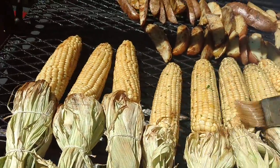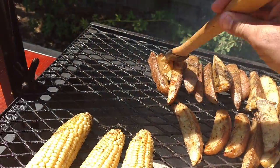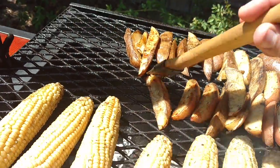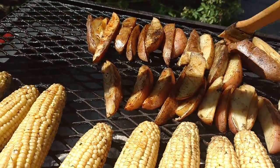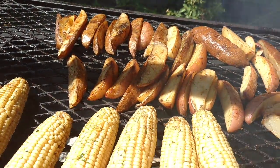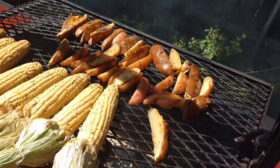Look at this barbecue love, man. Look at the color on those wedges — look at that, oh man!